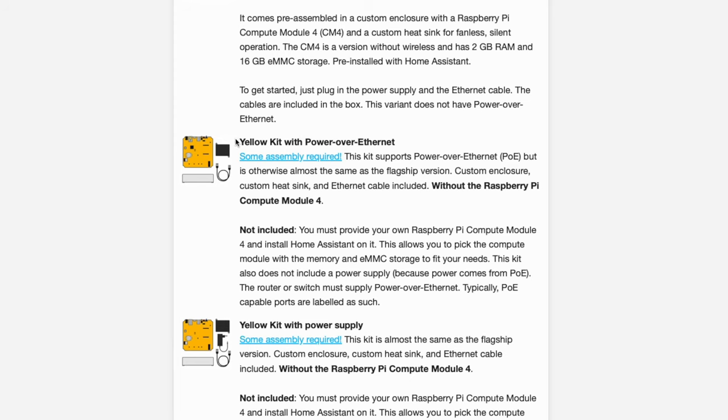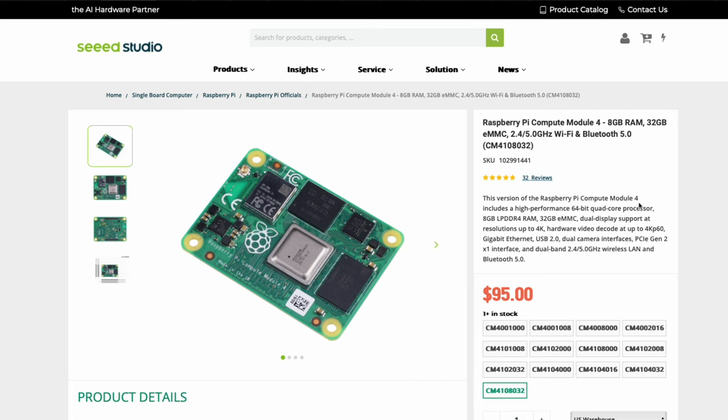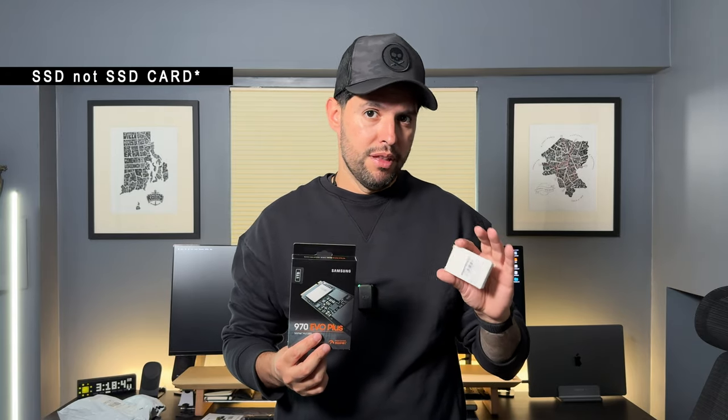Like I was saying earlier, I did buy the kit, so it didn't come with the actual Raspberry Pi included — I had to buy that separately. I wanted extra power. I know this is going to be overkill, but I still wanted to do it this way. I bought the eight gigabyte RAM with 32 gigabyte onboard memory, but I also bought a one terabyte SSD to go along with it. So I won't be using the onboard memory. Here we've got the Raspberry Pi — eight gigabytes of RAM, 32 gigs of memory — and the one terabyte SSD that we're also going to be installing into the Home Assistant Yellow.